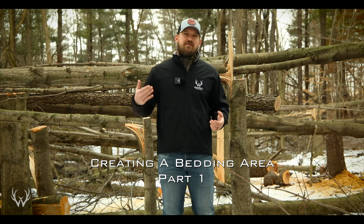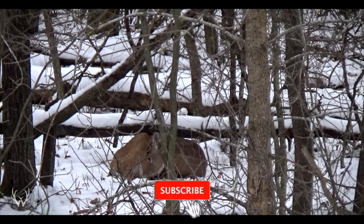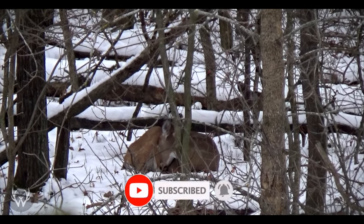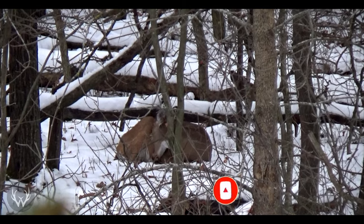Hey guys, welcome back. In today's video we're going to be talking about creating a small bedding area. This is going to be the first video of a few - I want to show you guys the progress throughout this season and maybe into next season. In this first video I really just wanted to go over the initial steps in creating a bedding location, and this happens to be a hinge cut bedding area.